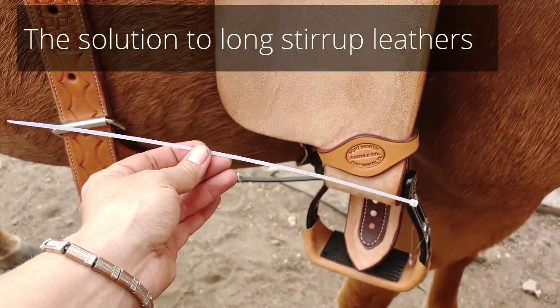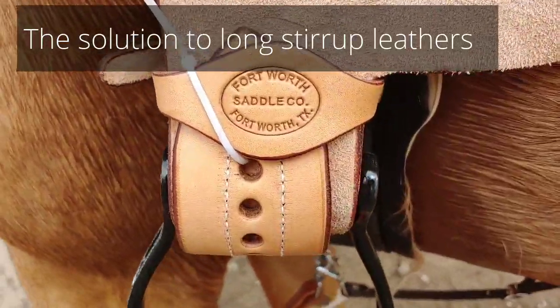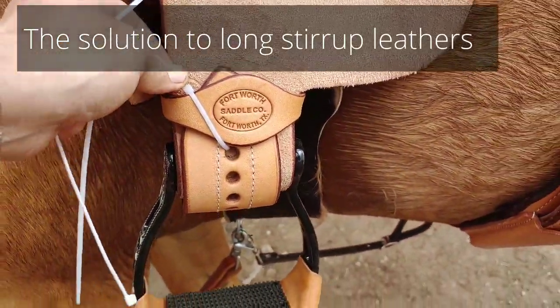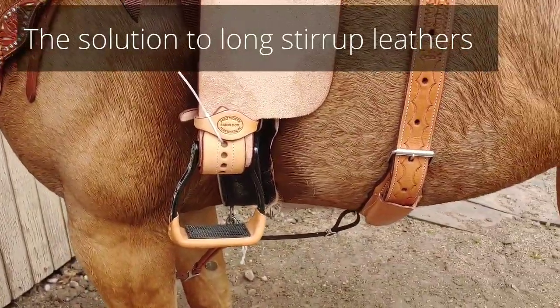Zip tie. Check it out. That's all you need — just put a zip tie in there. Now all I have to do is give that a cut, and if I need to adjust my stirrups or anything like that, I can with no problem.